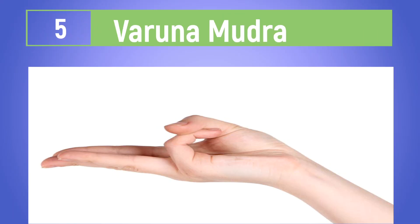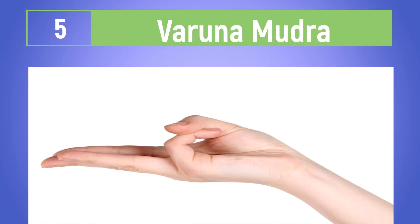This mudra helps balance the five elements within the body and supports overall well-being and bodily function.